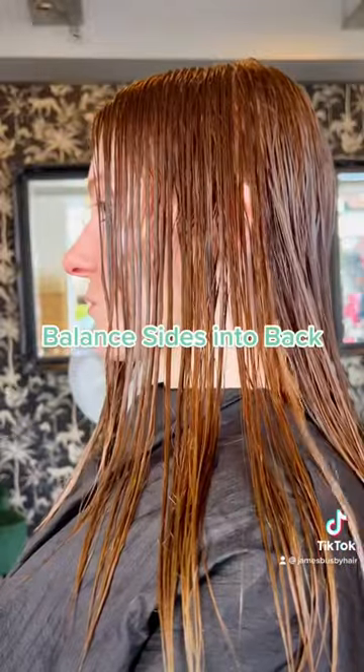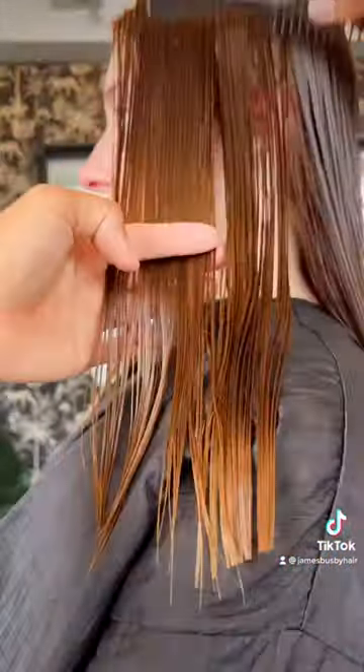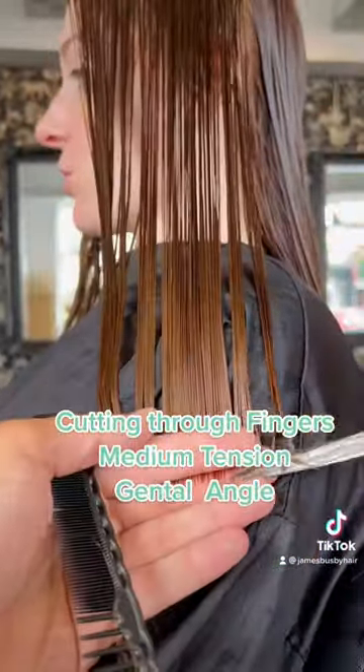Balance sides into back. Cutting through fingers, medium tension, gentle angle, start slab.